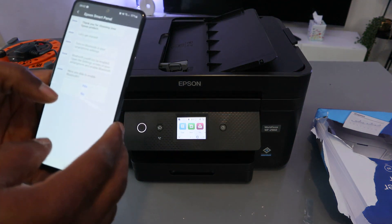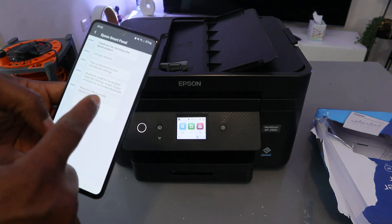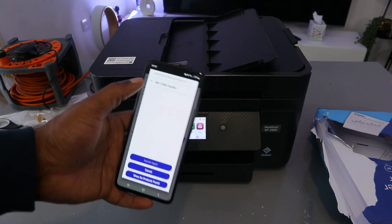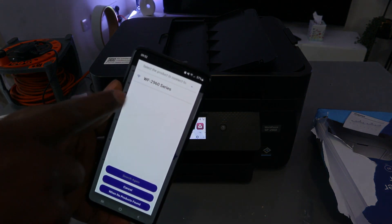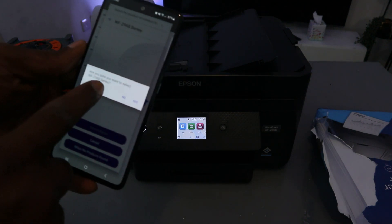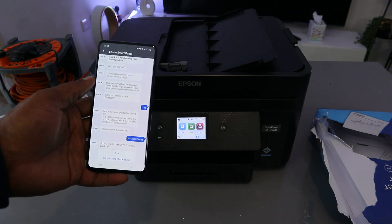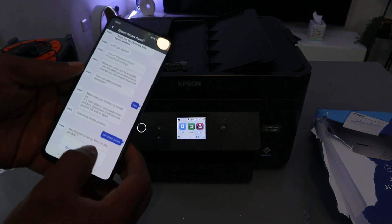Make sure the product is powered on, then select Next. The app will find the WF-2960 — select it. When asked 'Are you sure you want to select this product?' select Yes. When asked 'Do you want to set up Wi-Fi for the product?' select Yes.